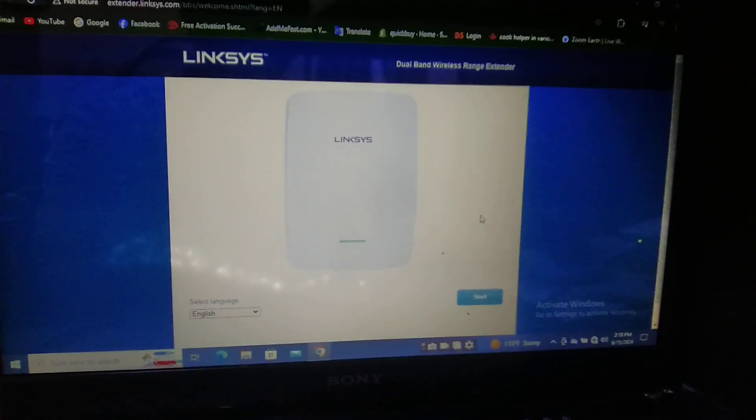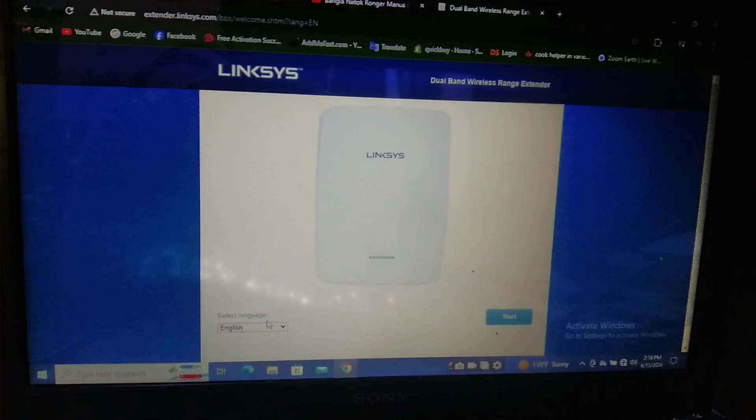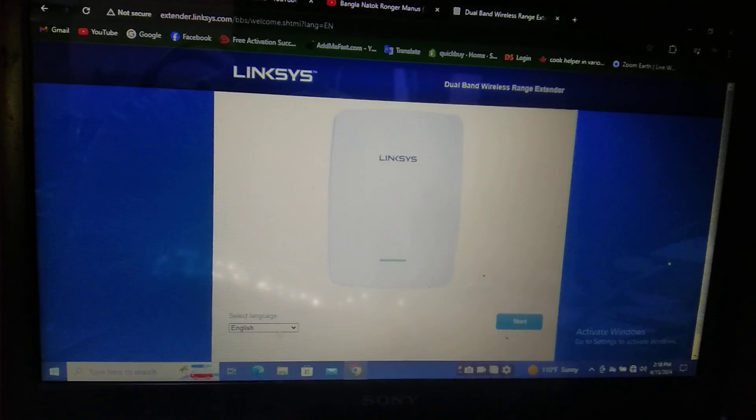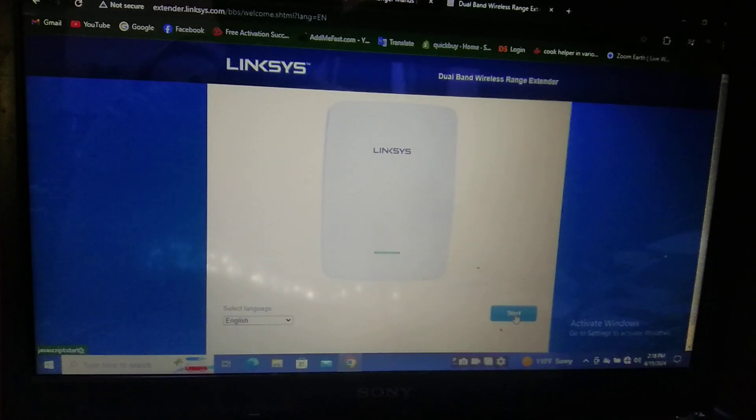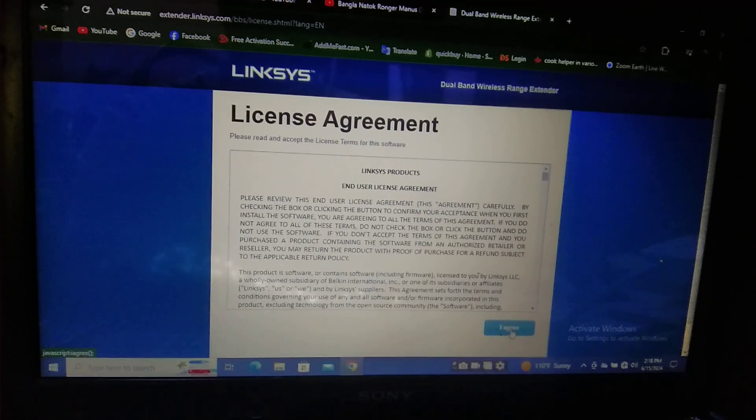After coming to this page, click Start. You can select your language — whichever language you need. After that, there is a start agreement — click I Agree.